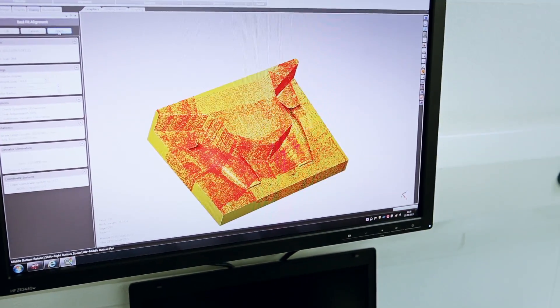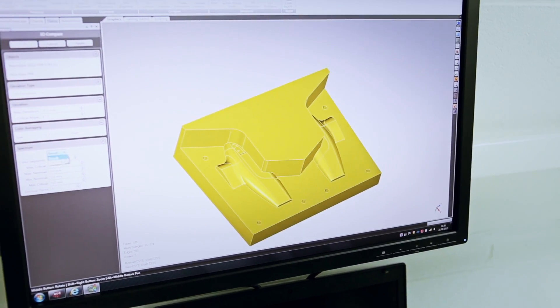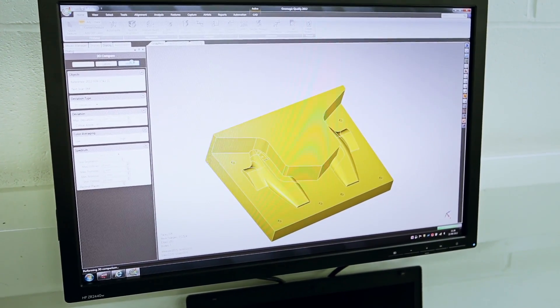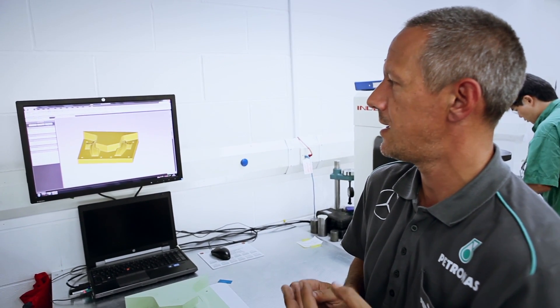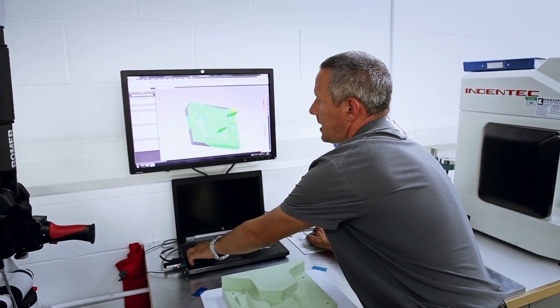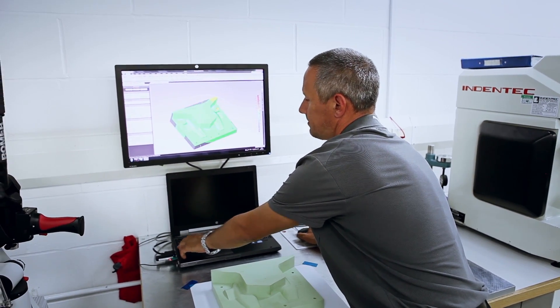It's going to use 600 points within 0.05 of a mil. Once it's found the best fit, it will then lock on and give us some results. The green will show good, and then there will be a different colour — either red or blue — to show bad. As you can see from the results on here, that's a good part. We'll see you next time.